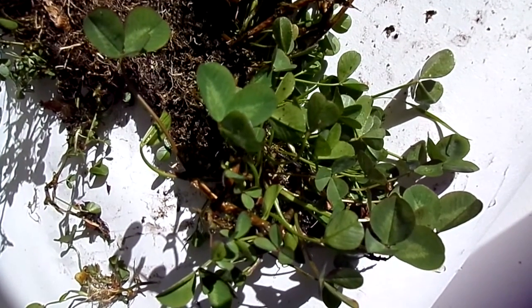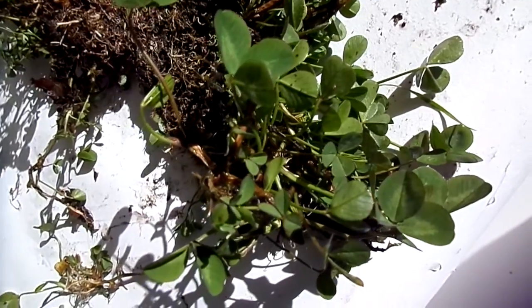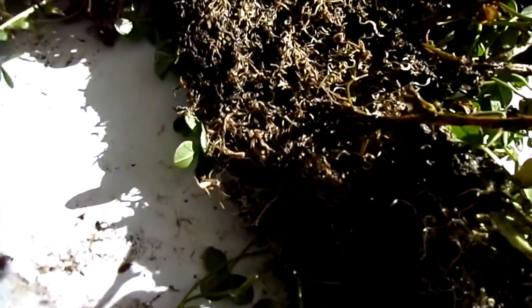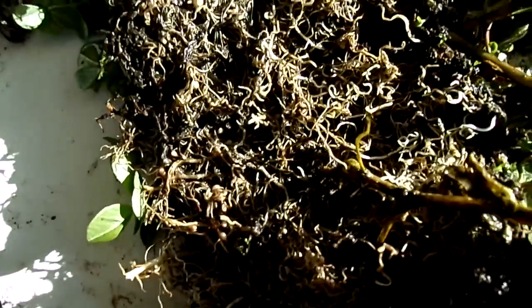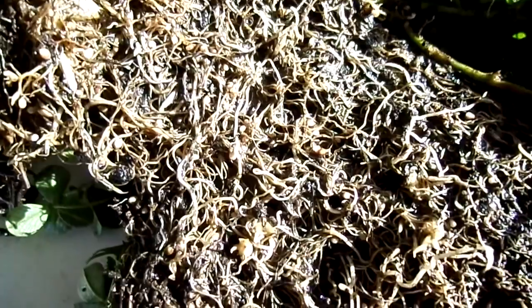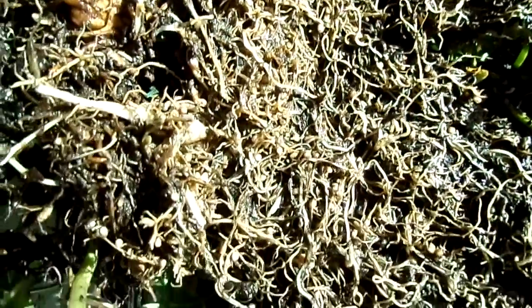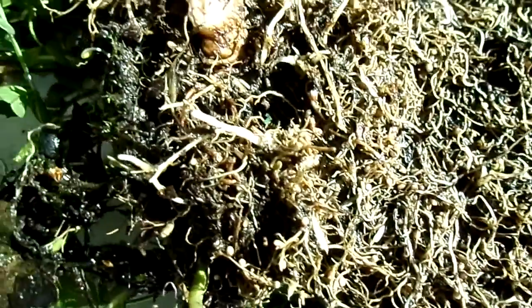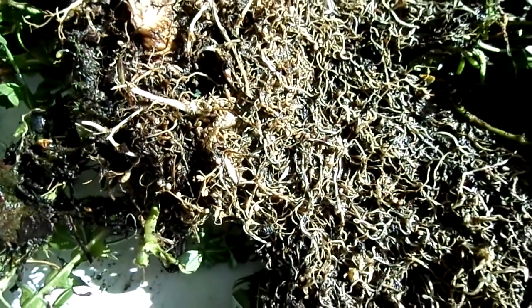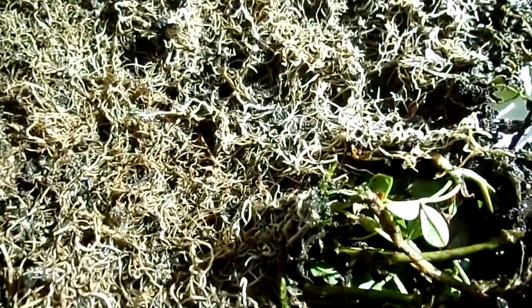This is the common clover, Trifolium repens, often known as white clover. Here is its root system, and embedded within it are very large numbers of root nodules. These are small swellings that contain bacteria, and they assist the plant because the plant is unable to fix nitrogen from the air to make nitrates without the assistance of these root nodules and the bacteria within them.